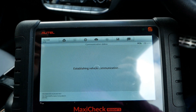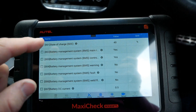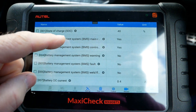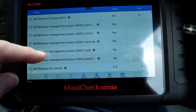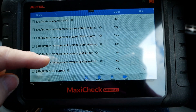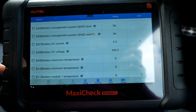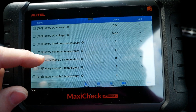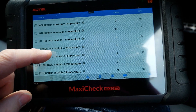I've got the ignition on and the motor running, so everything is live. The first thing we're seeing is state of charge at 40%, and we can confirm that on the dash — yes, about 40% charged. There are some yes/no diagnostic switches here. Battery DC current is fluctuating around half an amp, battery DC voltage is 346 volts, battery maximum temperature is 9 degrees and minimum temperature is 8 degrees.